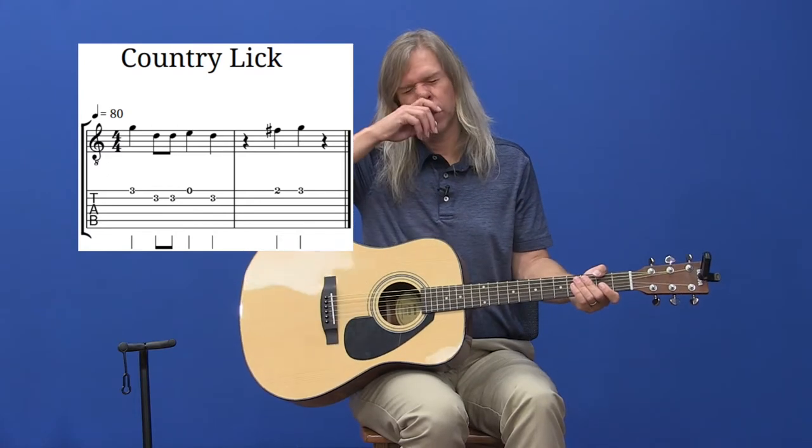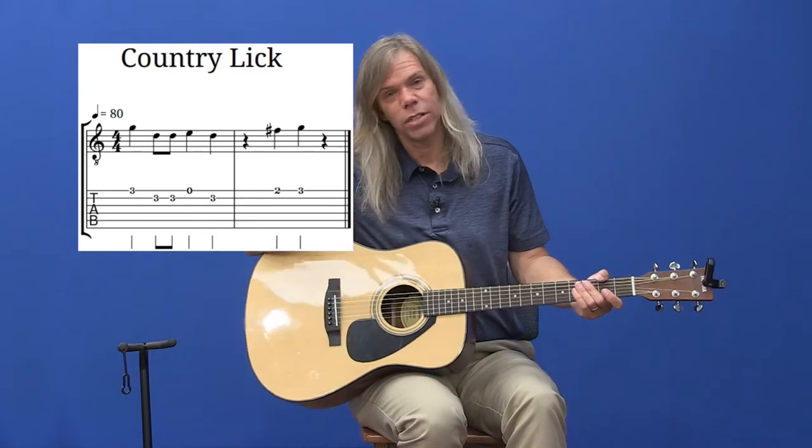As I tell everybody, if the song doesn't sound right or the riff doesn't sound right, either your guitar is out of tune or you're playing it wrong. If the guitar is a little out of tune you might not even notice, but if it's big time out of tune you might have to tune your guitar.